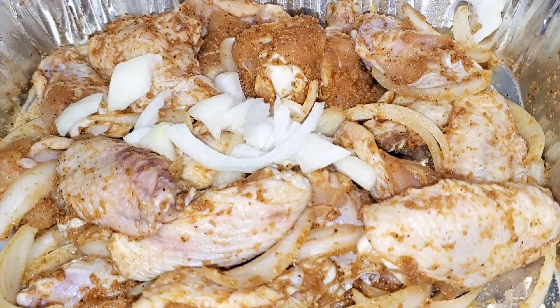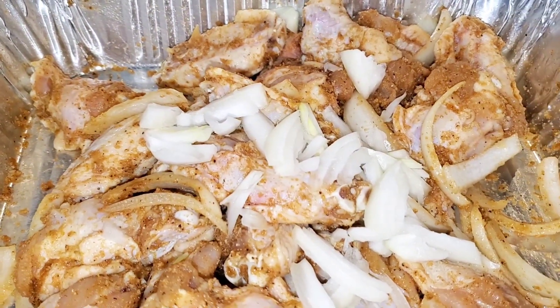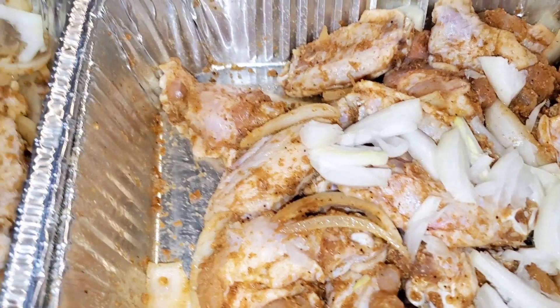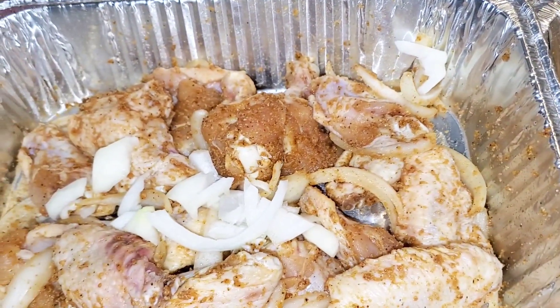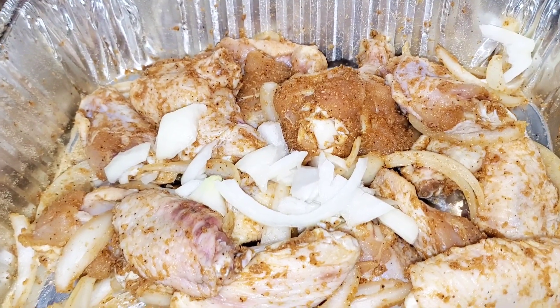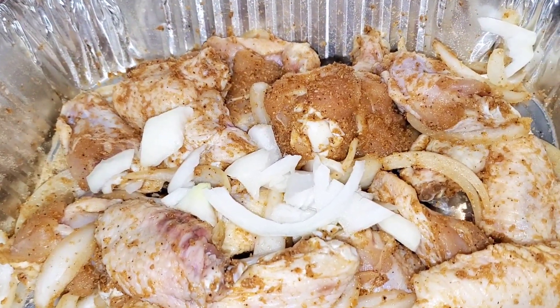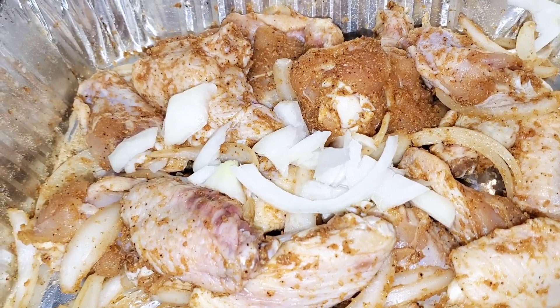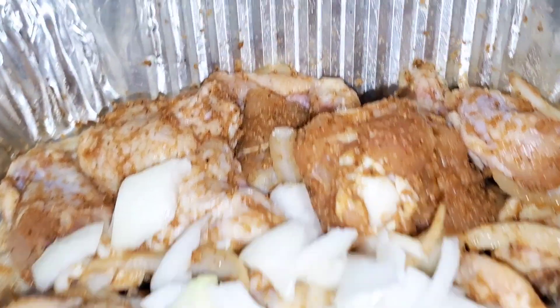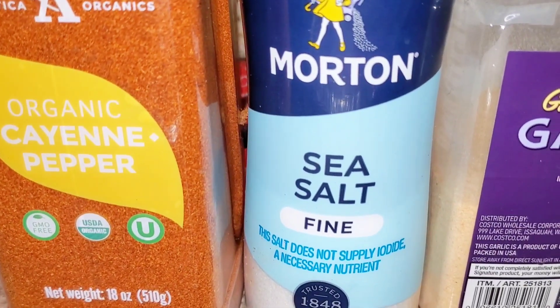With nothing else left to be said, let's just get this thing cracking and smacking. As you can see, it's chicken — I have two pans of party wings here. They've been washed, cleaned, and seasoned already. However, I still need to cut up the green onions. As you can see, there are some sliced yellow onions on it.